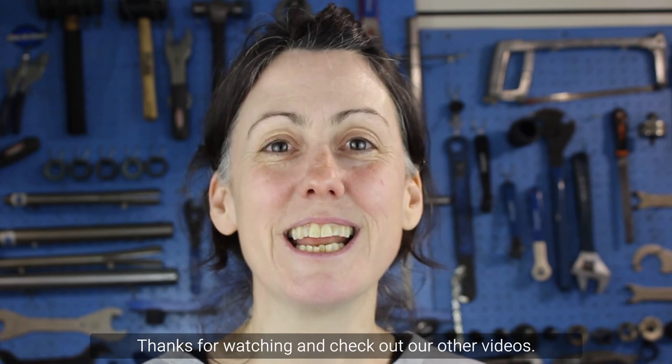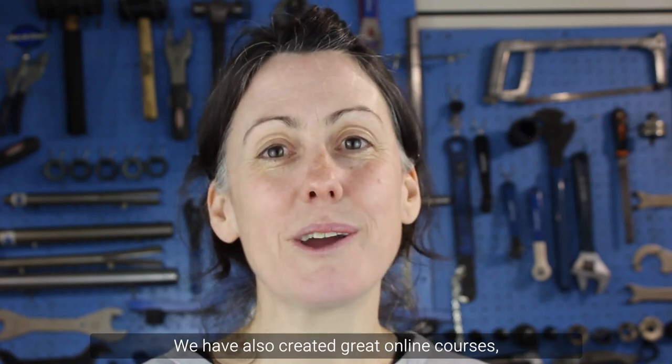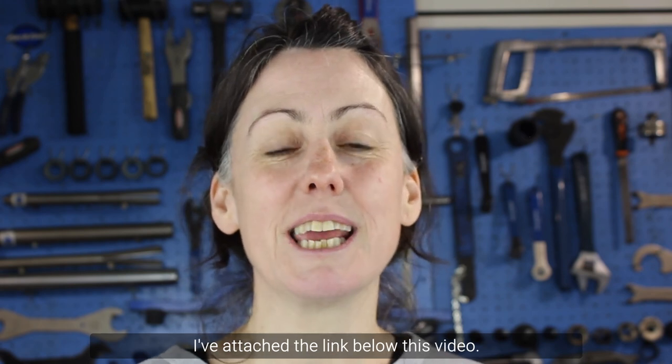Thanks for watching and check out our other videos. We have also created some online courses — I've attached the link below this video.